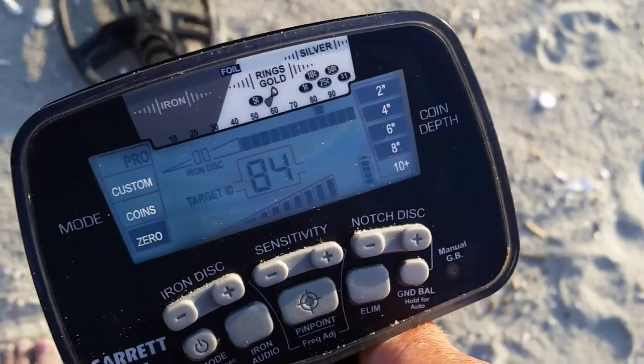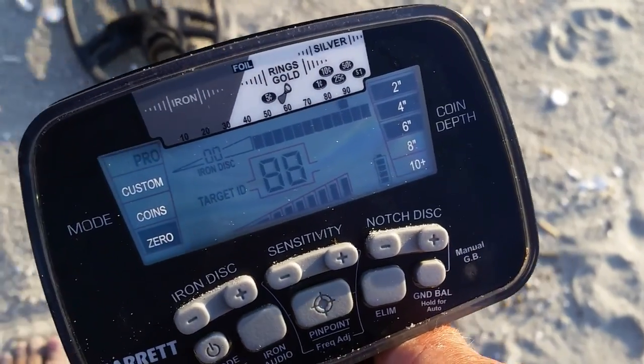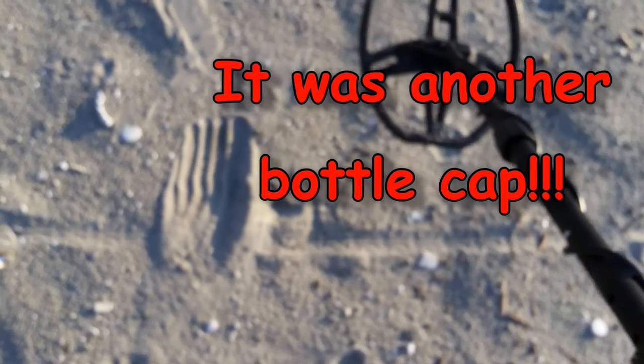4 inches down, reading 90, 38. Gotta dig that. I'll let you know.